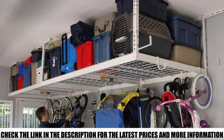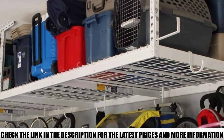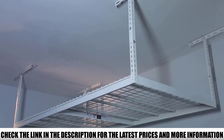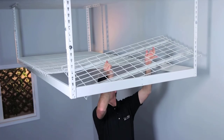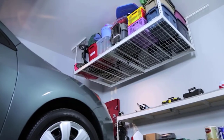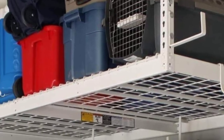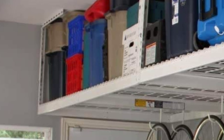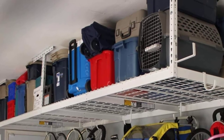Installation is a breeze, coming together in under an hour. Rest assured that your stored items are secure, as the shelf can hold up to 600 pounds. The support beams are industrial-grade steel with a C-channel design, offering better strength than I-beams. The Safe Racks Rack Package is also easy on the eyes with no excess bits dangling off it. The powder-coated paint job gives it a rugged look, available in plain white or a darker tone like hammered steel.